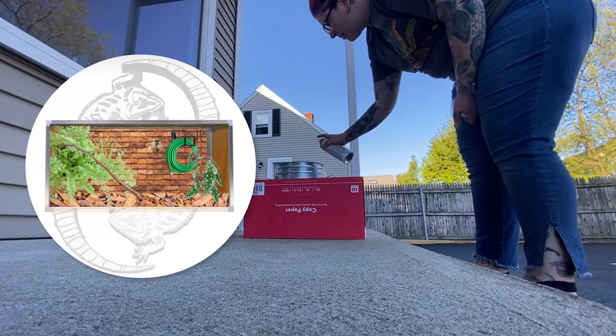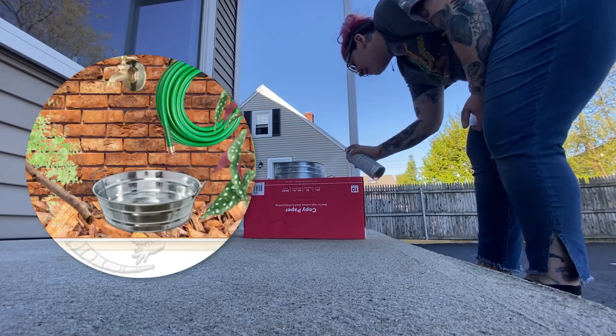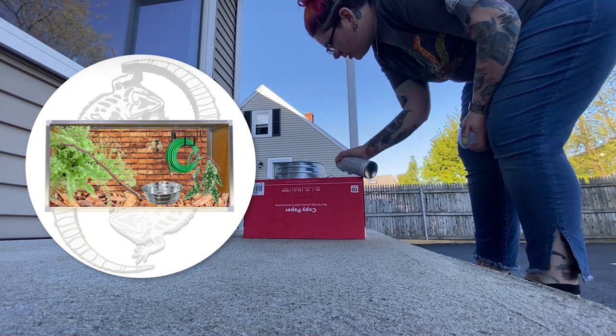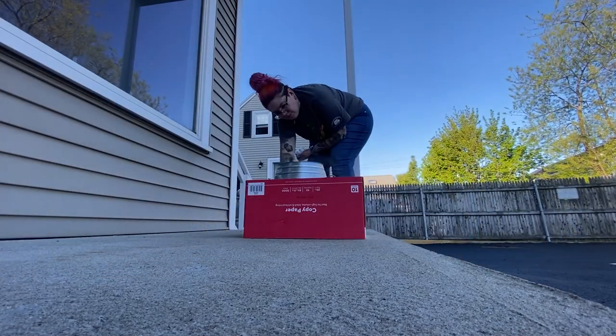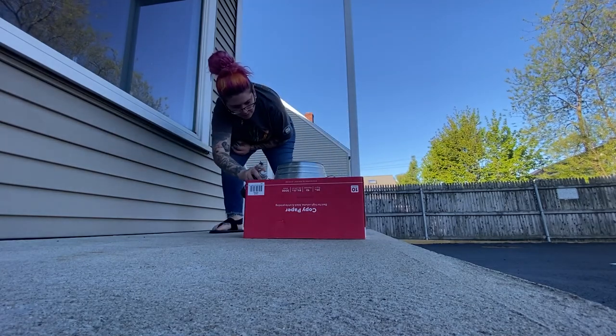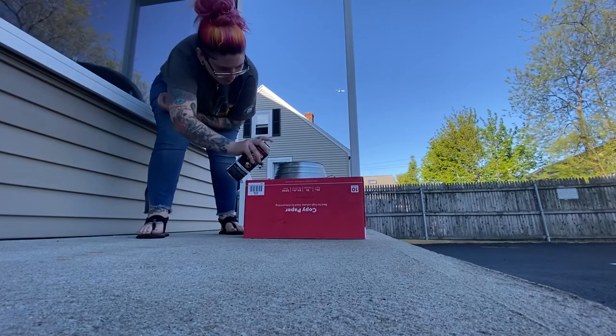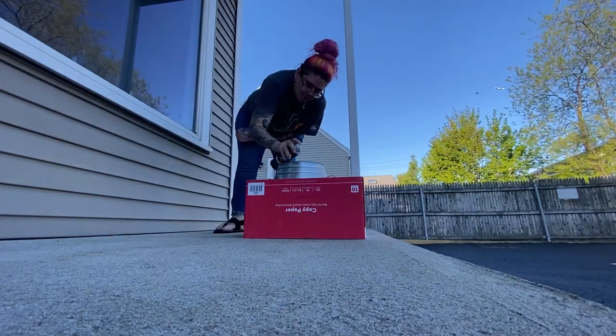Meanwhile, while my bricks are drying, I decided to work on Phoenix's new water bowl. It is this really cool galvanized stainless steel pail that is actually food safe. But just for good measure, because sometimes galvanized steel can leach out zinc, I'm going to seal it. The inside I sealed with Flex Seal, the clear variety, and the outside I'm using some Krylon clear spray.